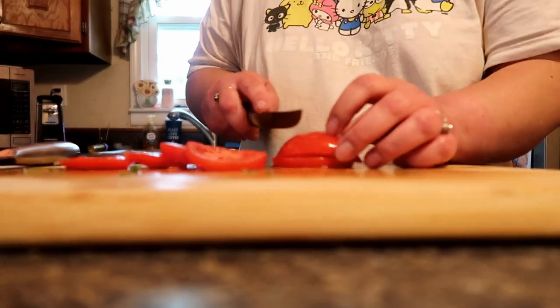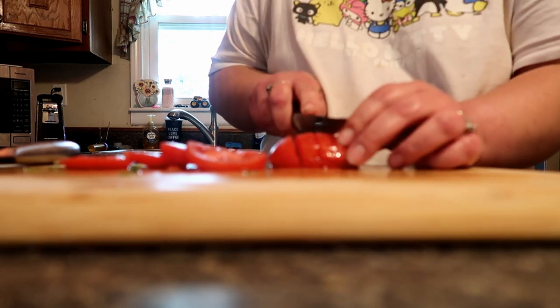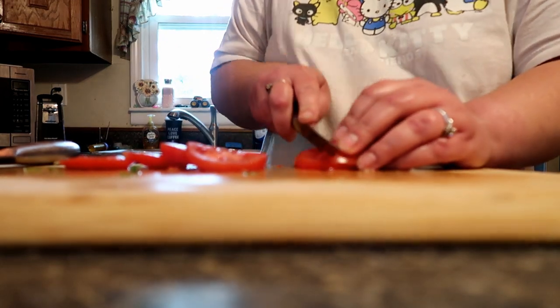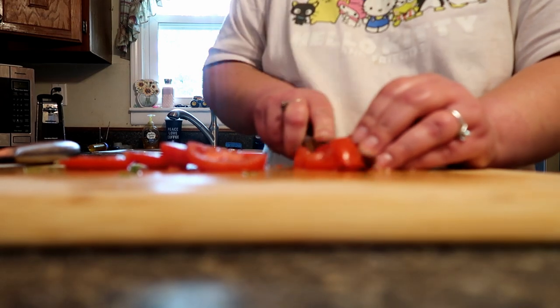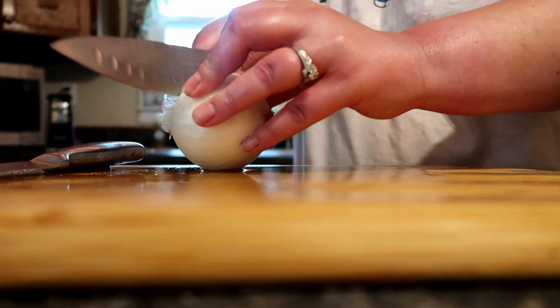I got my meat and beans cooked. I'm chopping up some veggies for some pico and shredded lettuce. I got cilantro right here and some Cheeto macaroni and cheese.